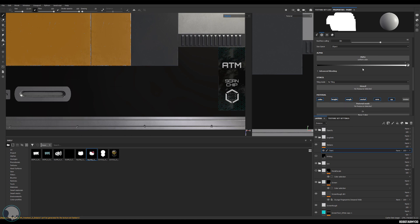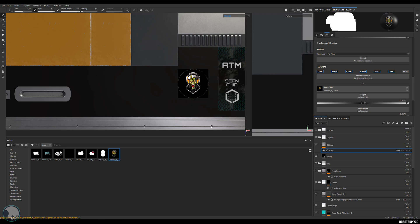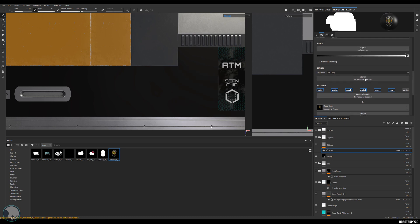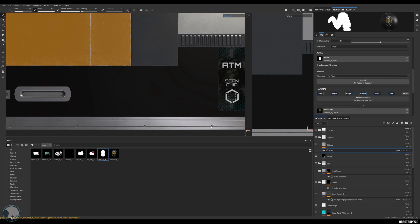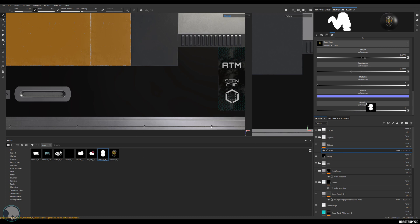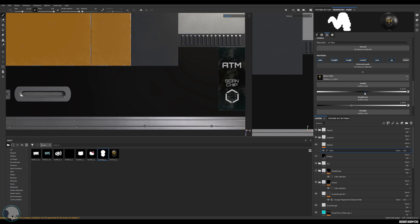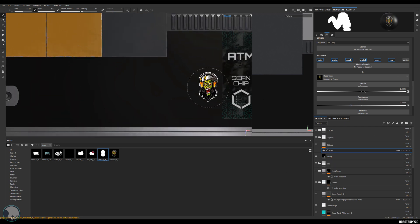To build the stickers, go to base color, grab the base color of one of the stickers and drop it in so it's attached to your brush. Then scroll up to alpha, grab the alpha you made and drag it into the alpha slot — you can see it's now cut out. We also need the opacity mask, so grab the alpha and put it into the opacity slot as well, so when you stamp it down it'll have opacity. I'm also going to turn the height up a little bit and set a mid roughness.